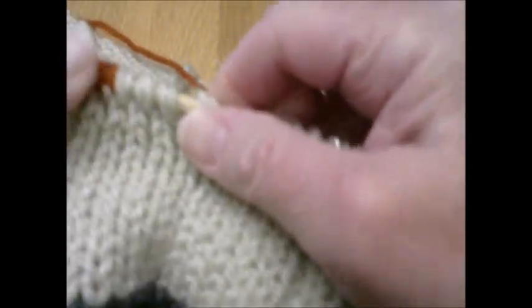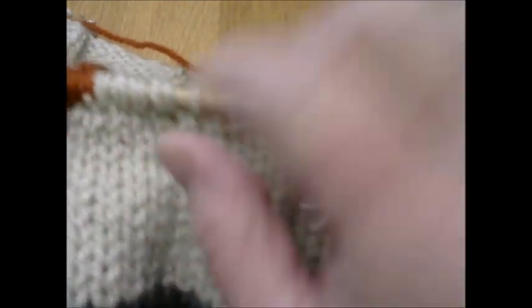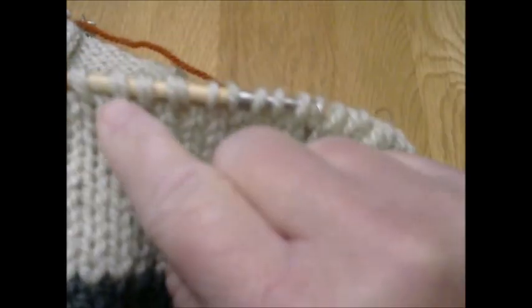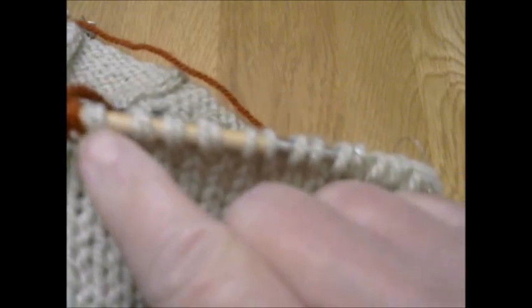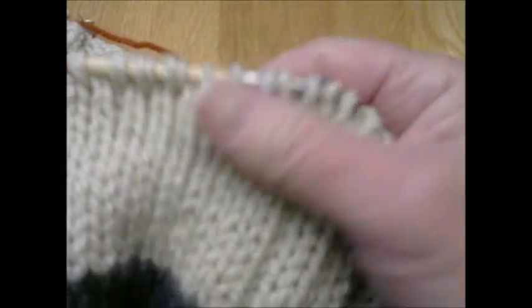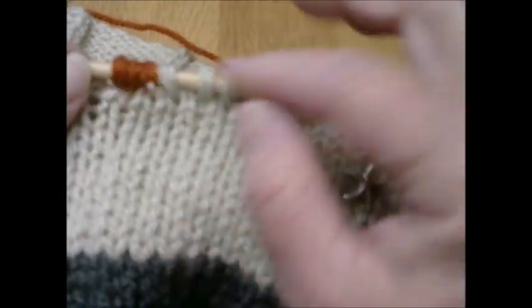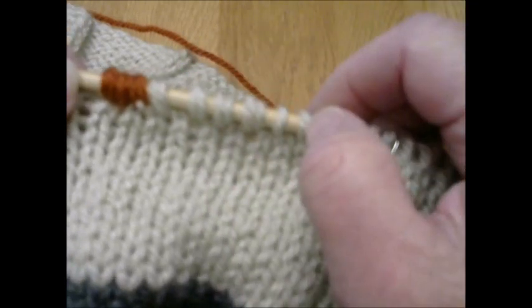And there — you've changed the color. When you come back on the next row, you want to make sure you pick up both of those stitches as just one, knitting them as one stitch. If you're crocheting, you would do the same thing — this technique applies to both knitting and crocheting.